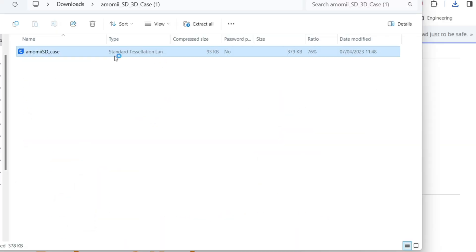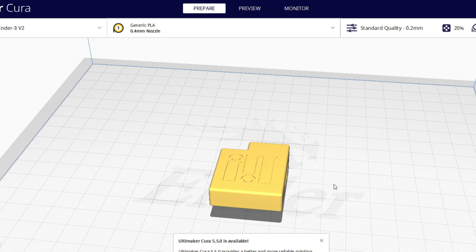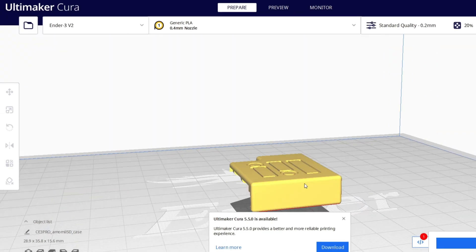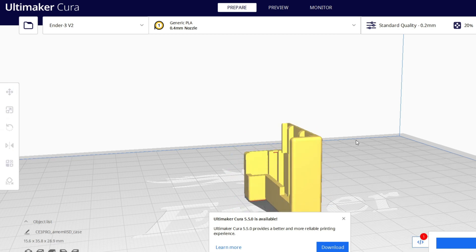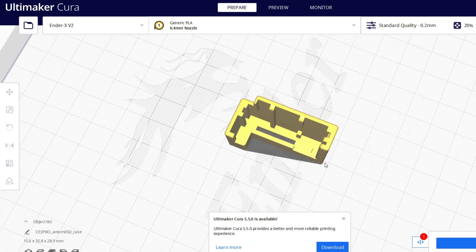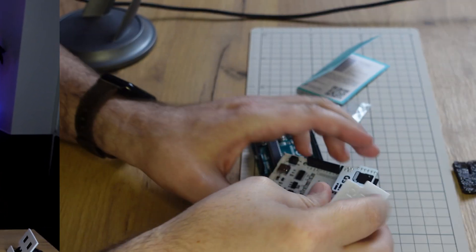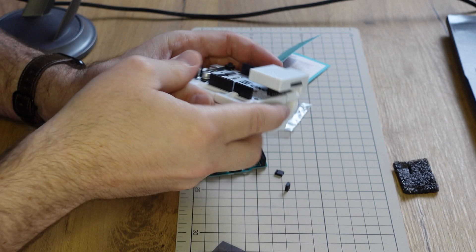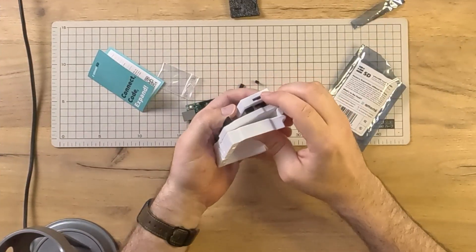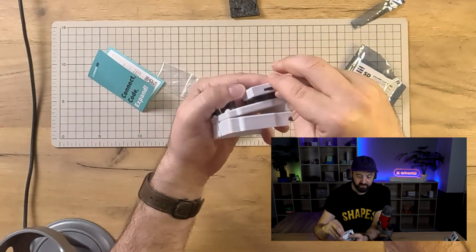For 3D printables, if you click on case you can see the STL file for a 3D printable case — here's what it looks like. If you're going to print this, you should rotate it and print it this way. It's designed to print with no supports, and once printed, the module simply slides in like this. You've got a nice case for it and the SD card is still accessible.